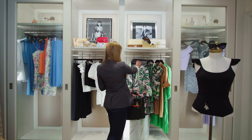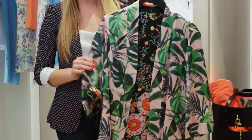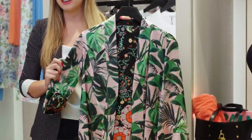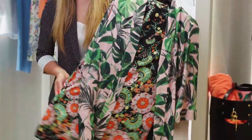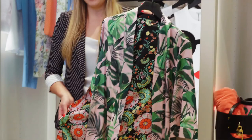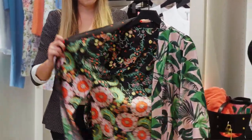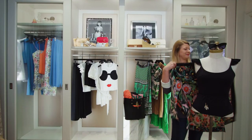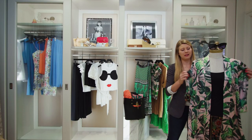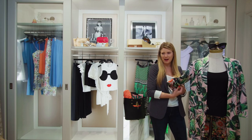My favorite piece from this collection is actually this kimono. I absolutely love it — it's so silky and soft, with really fun splits up the sides making it very lightweight. The best thing about this kimono is that it is reversible. We're going to throw it on my little model Kimmy here. I really love the leaf pattern showing out, and you can roll it to give you that mixing patterns look.